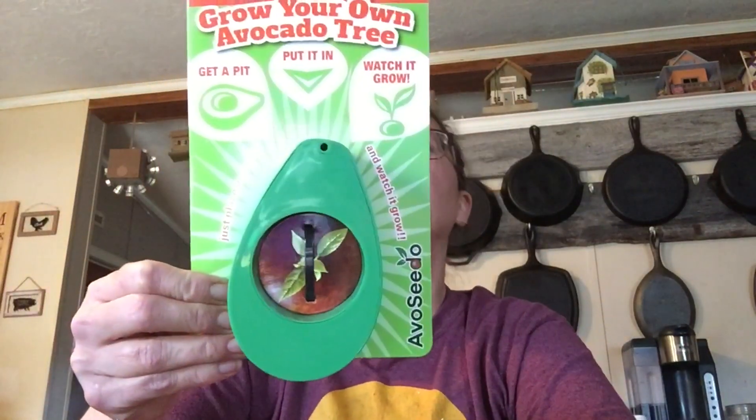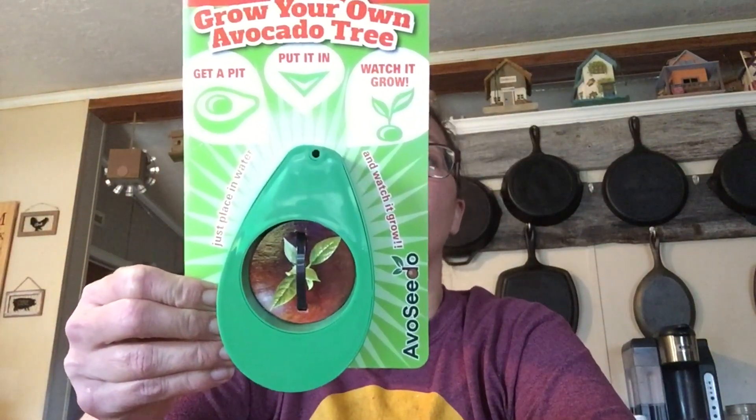So earlier today I got this. Anybody know if these work? Grow your own avocado tree. We're gonna see. So it says get a pit, put it in the water, watch it grow.